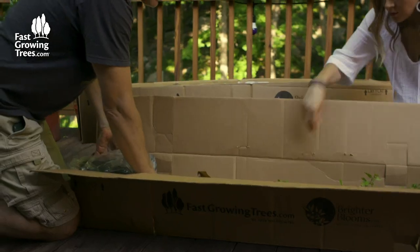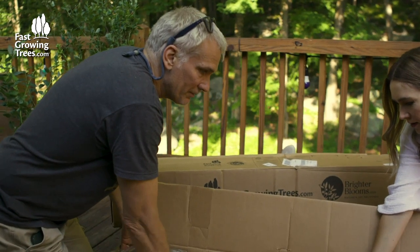The best thing about it is the customer support. Because we're not gardeners — our Aunt Elsa is a gardener, but we're not gardeners. And it really is helpful to have somebody to give us advice on where to put these plants and how to take care of them.